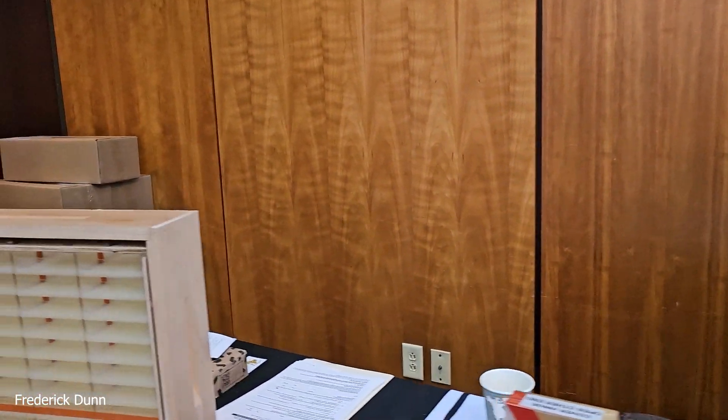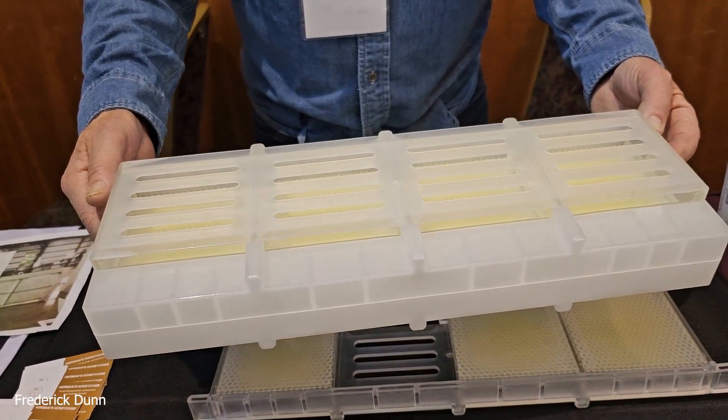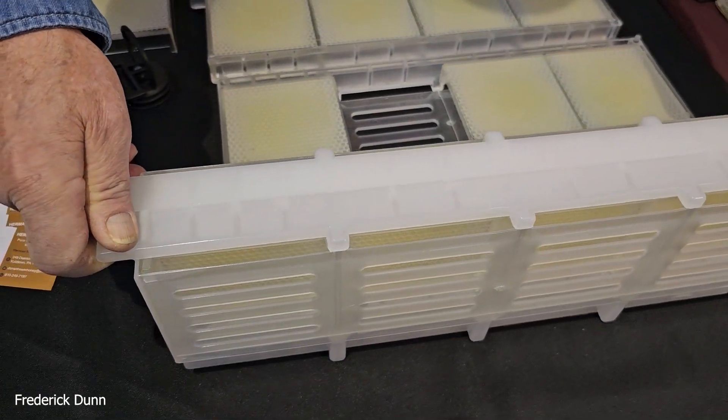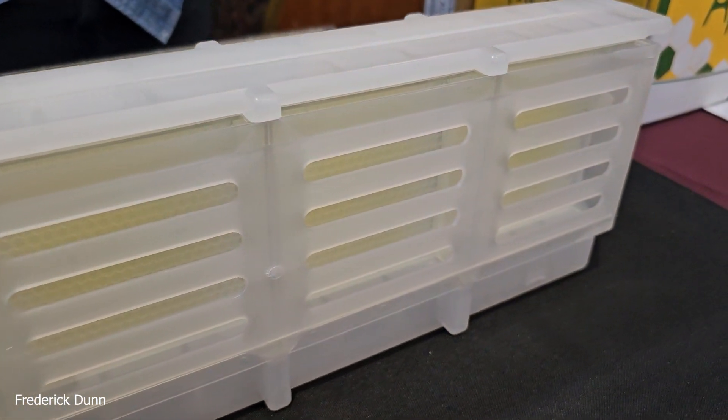We met last year at the same Penn State gathering. I got the Hog Half comb from you — these are really popular for getting comb honey, and you sell them in 8- and 10-frame versions. This year you have something new for backyard beekeepers. Herman Dannenhauer sells the Hog Half Comb honey system. John Hogg passed away and Herman bought the mold. They came up with an idea for the smaller beekeeper who might want to make just eight honeycombs, replacing two frames in your super.